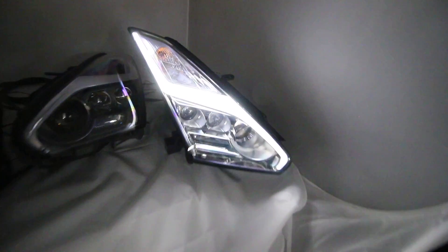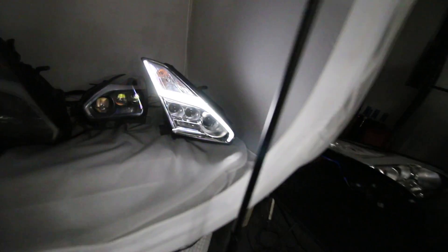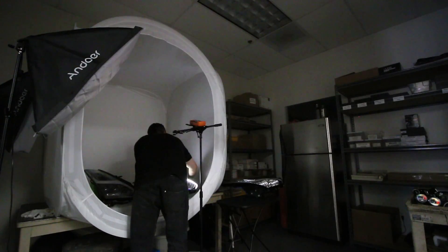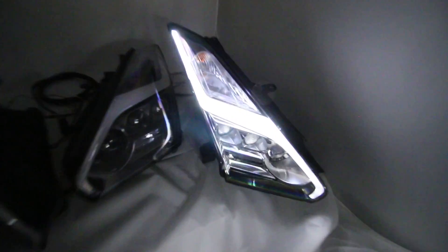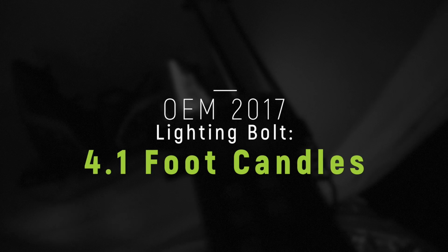So we went from 1.8 to 4.9. Now let's try the 2017 light and see if that's any different — if they made those brighter than the 2015. There's the 2017 light. Looks almost identical to the 2015, just got a little bit darker internal pieces on the bezel and the upper turn signal. This reads 4.1.